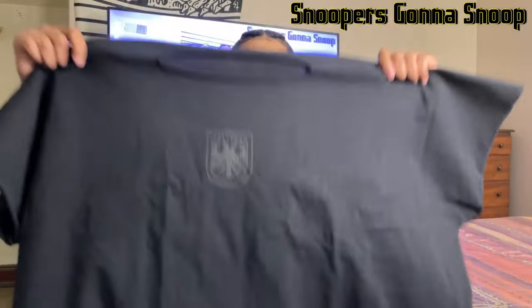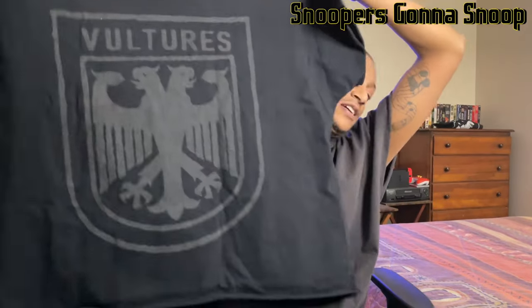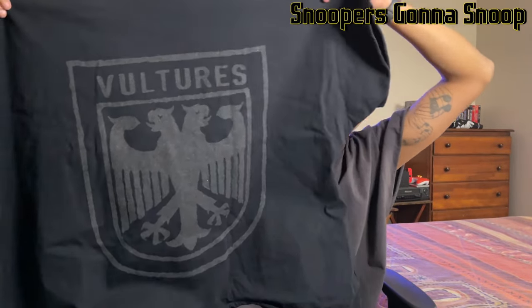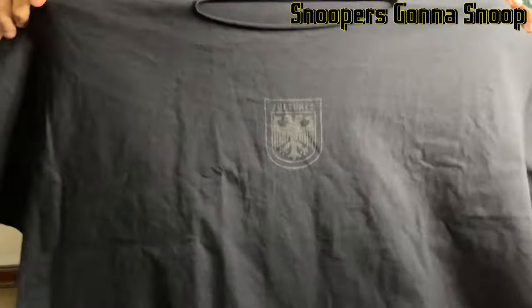The size three is not that much bigger but I like it. This is kind of what it looks like just holding it up — you can see the Vultures logo on the front, and then on the back there's the big Vultures logo. I think it looks dope. It's big but it's kind of the size I was looking for. We're gonna put it on the bed and of course I will try it on. The collar is cut out, so let's take a look at it laid flat.